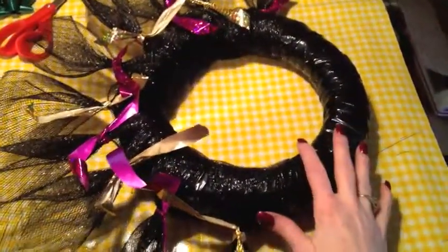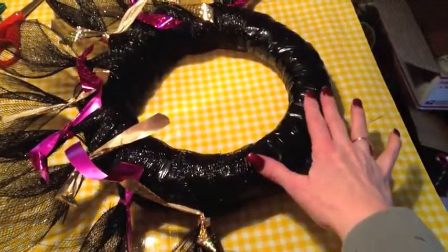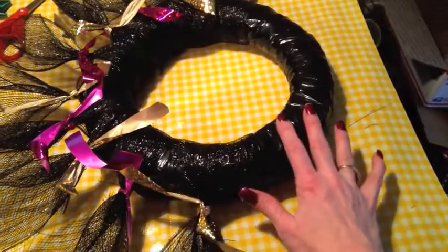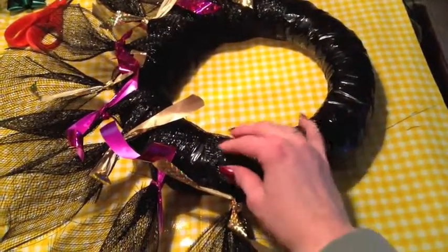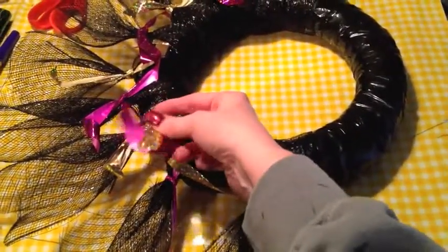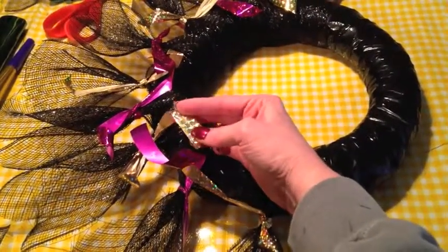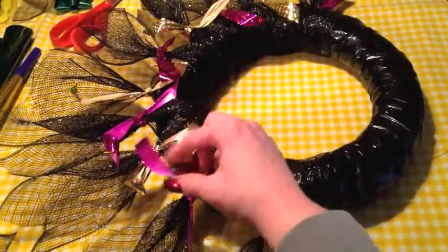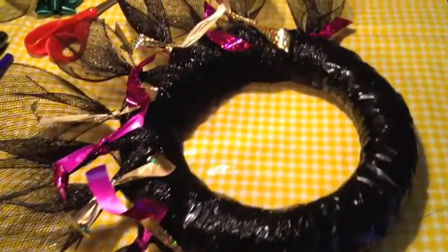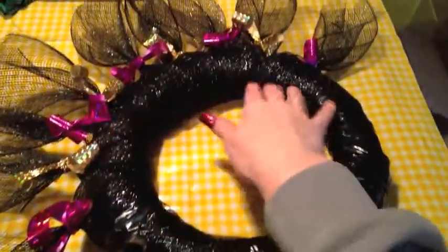I decided not to wrap the whole wreath in the mesh because I still have to place my horns and my Mardi Gras mask on this side. Now I'm going to take a pair of scissors and — since these were gift wrap bows — run the blade along them like curling ribbon, just to give them a little bit better look. The ribbons are now curled and they look a little better; they'll be covered up with beads anyway so they won't be super noticeable.